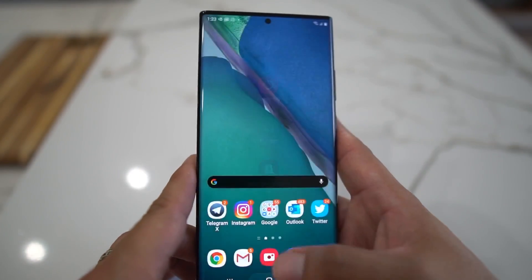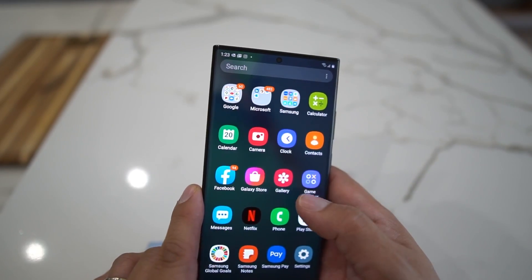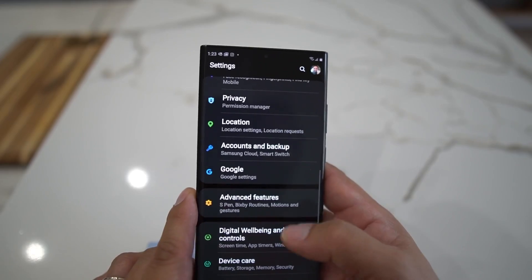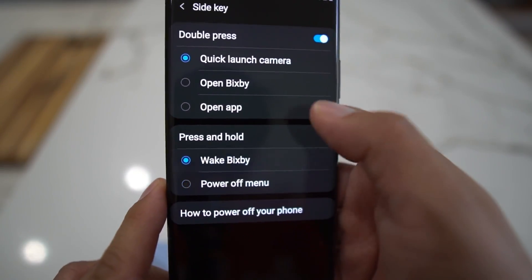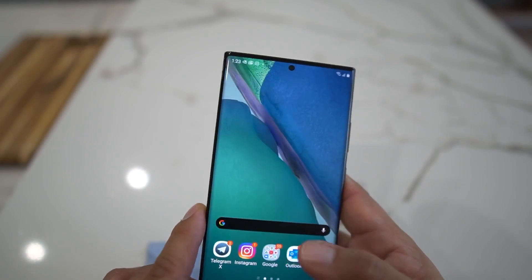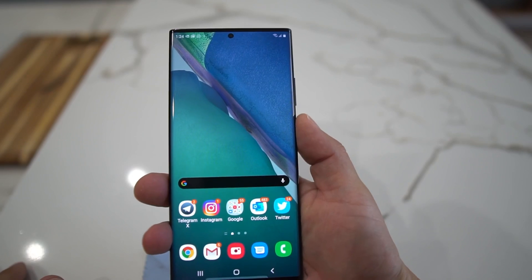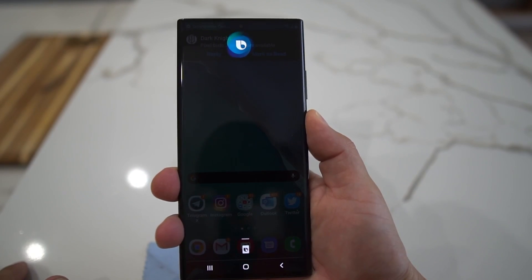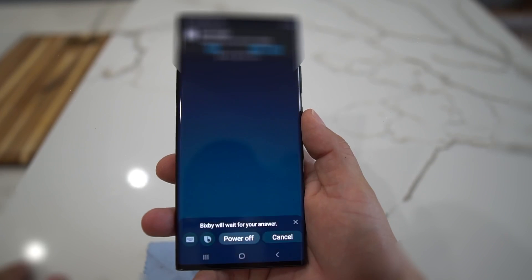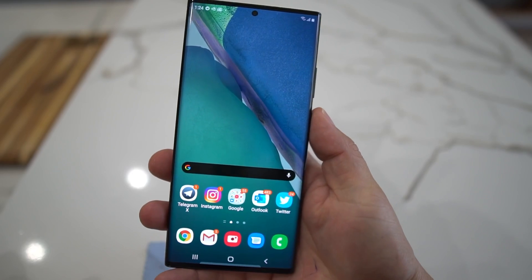The other way is if you leave your Bixby button — go back to Side Key and keep the Bixby button there. To turn it off, just hold it for Bixby to activate and say 'power off phone.' It will ask 'Would you like to turn off your phone?' — and boom.